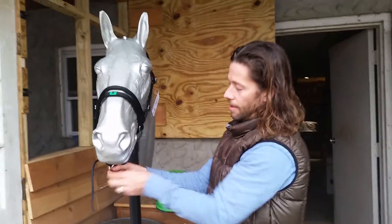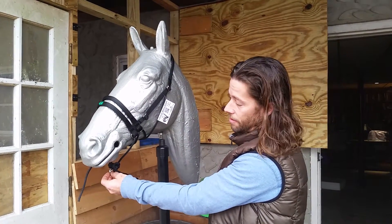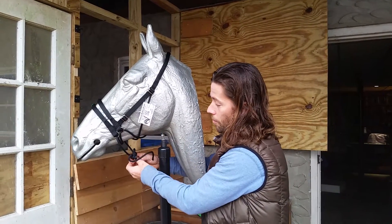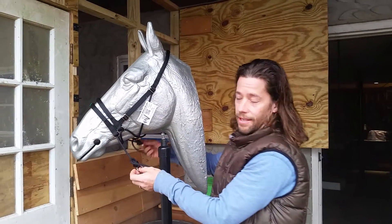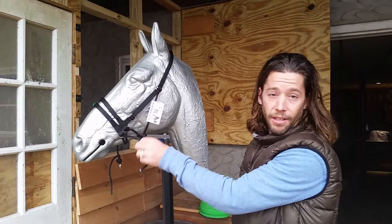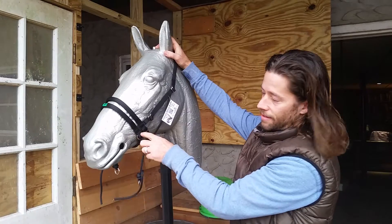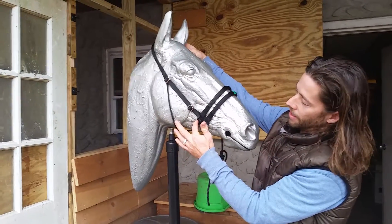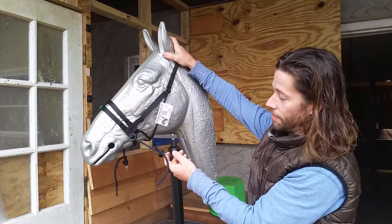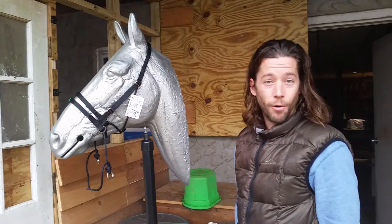Now that we have these adjusted, you can hook a lunge line to both rings and lunge on a circle, or hook into both rings to drive or ground drive with your horse. You can also lunge on a single rein if your reins are secured on your saddle or a D-ring, because when you pull on a single rein, the pressure is balanced from that ring to the opposing ring, and finally comes up to the poll. You really have great directionals with the bridle to give your horse clear communication.